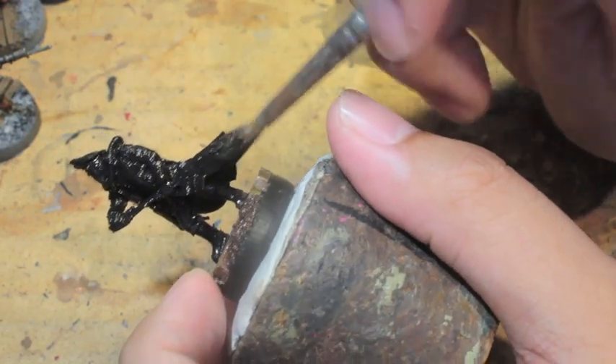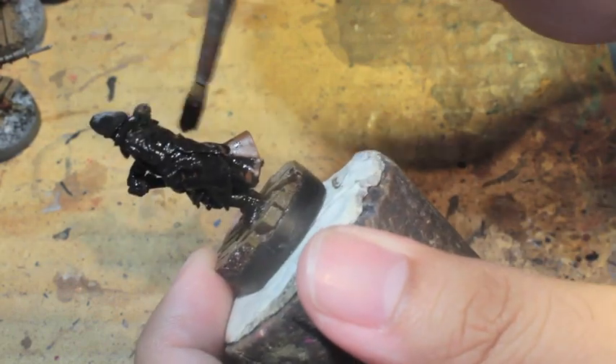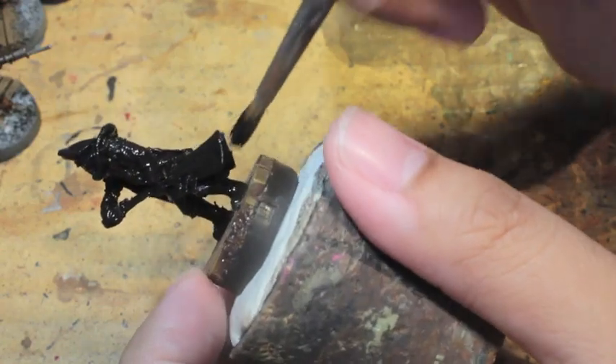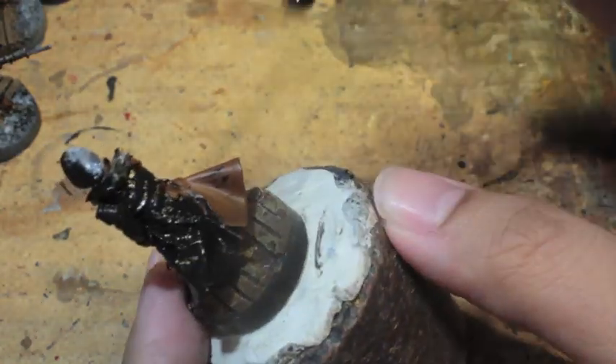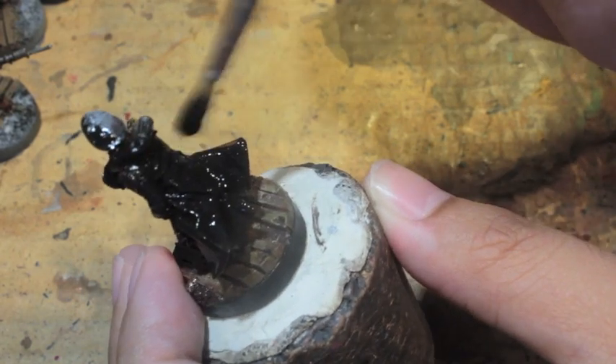It won't cover up or obscure any of the fine details that we're going to have to eventually get to. So this video, while I do this, is a July painting challenge appreciation video for Patrick Gaumann, who was one of the participants.